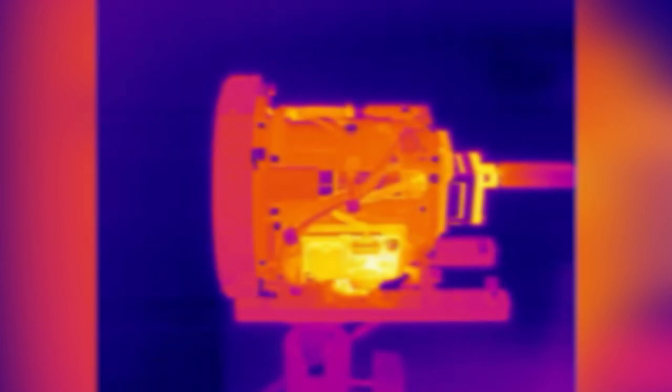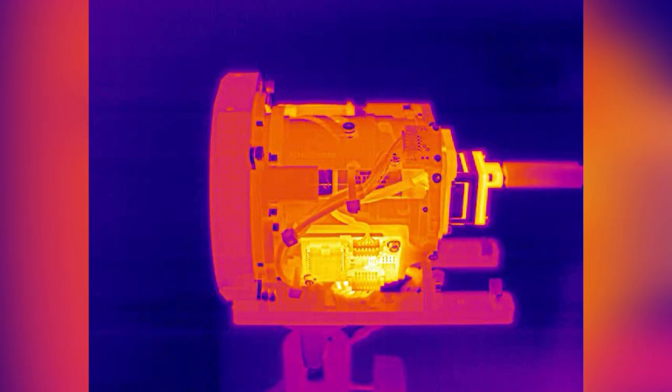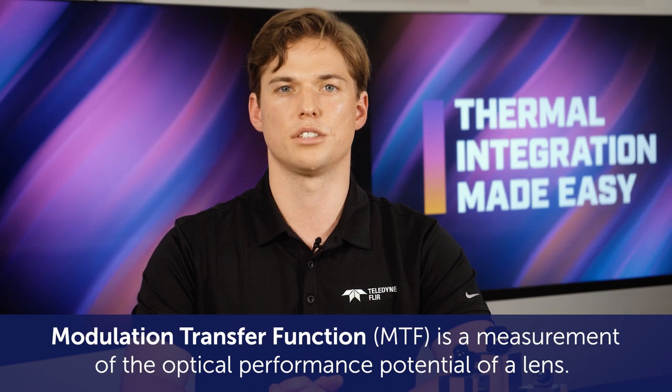After the installation, you will need to focus your lens. Many open source projects are available online for measuring MTF. The modulation transfer function, also known as MTF, is a measurement of the optical sharpness of an optical assembly.